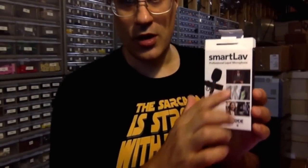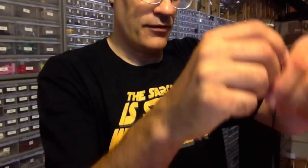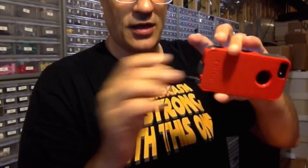It's a Smart Lav. I got this on Amazon — it's one of these professional lapel microphones. I have the cord that plugs into my jack on my phone. I also have an extension cable so that I don't have to be so close to the phone sometimes — it's like a six-foot cable that I use.